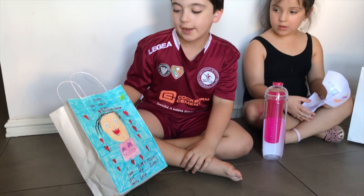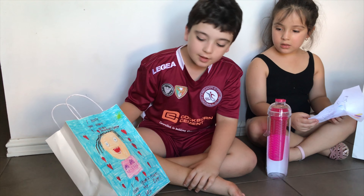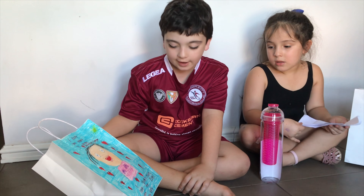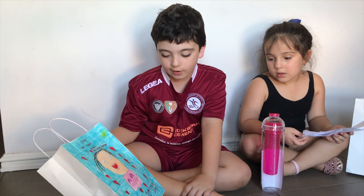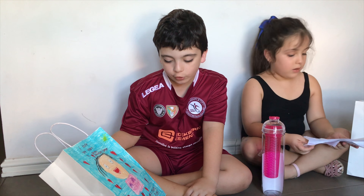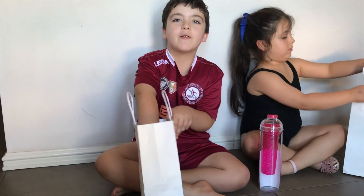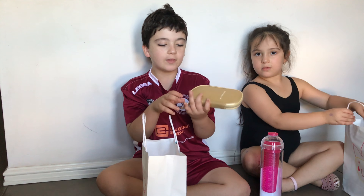Now it's my turn. At the front of the bag is my mum and it says I hope you have a great Mother's Day. And then the two ones at the bottom say I love you mum and you're the best mum ever.